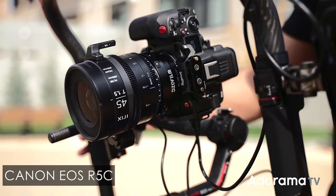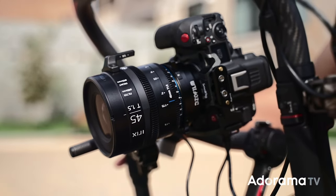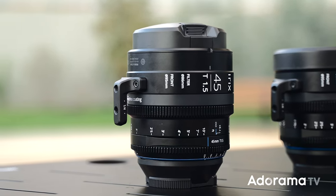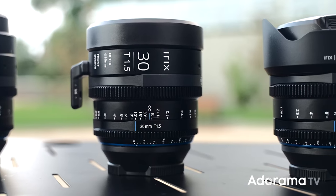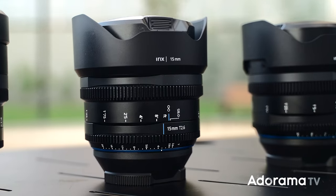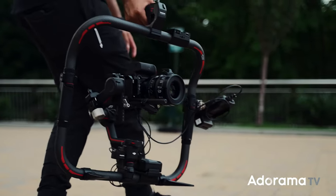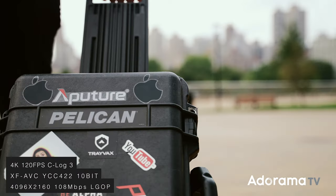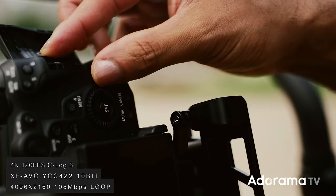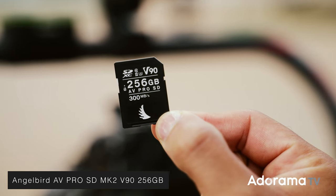Today we have the Canon EOS R5C and Irix prime cinema lenses. We're shooting vertical with this setup. I have the Irix 45mm T1.5, the 30mm T1.5, the 11mm T4.3, and the 15mm T2.6. Let's throw on the 45mm first. I'm shooting in 4K 120 frames per second, C-Log3. In order to shoot at this frame rate, you need V90 SD cards — the ones I'm using today are from Angel Bird, 256GB.